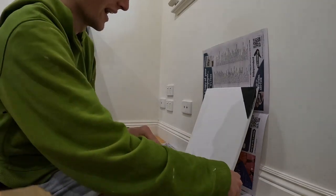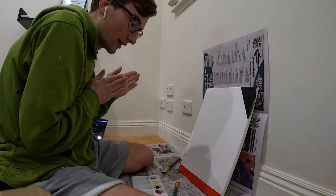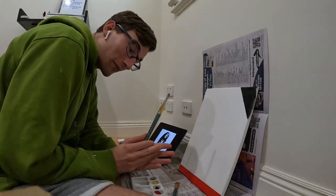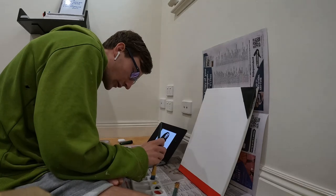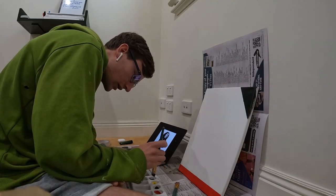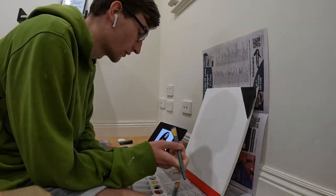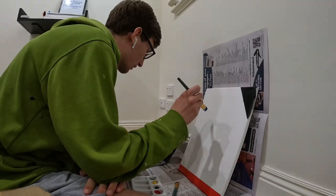That has come off nicely, I am happy with that. Now I'm gonna try to do a silhouette of Bob Marley — mind you, I'm a beginner painter, so I'll be happy if this looks anything like him.